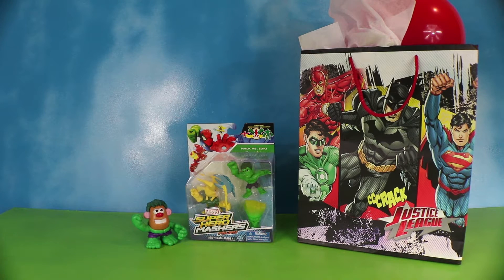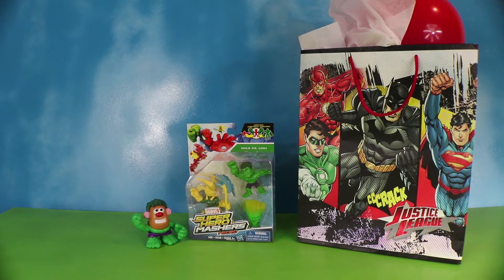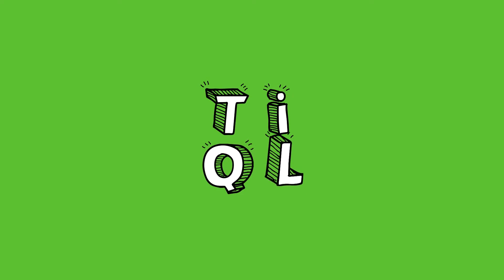Today we're having a superhero theme in Quigland. Be sure and pay attention — there's something that might sneak into this video that doesn't fit. If you name it, you could win something. Add your comments to see if you find the Hidden Misfit. Toys in Quigland!